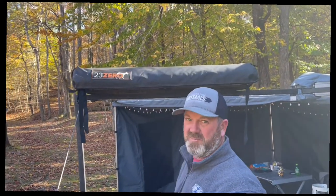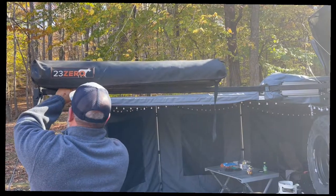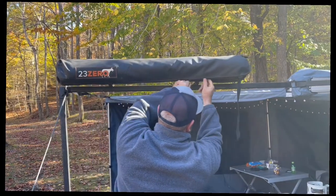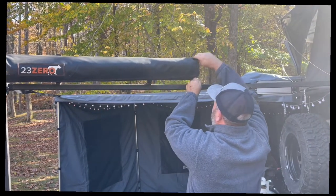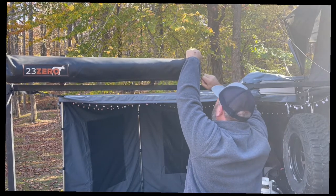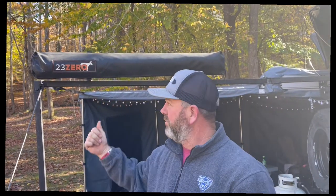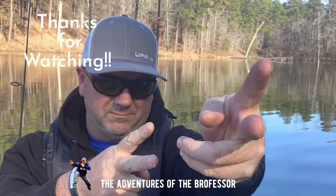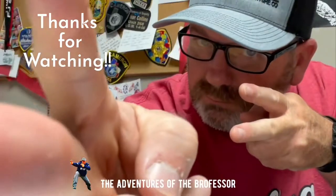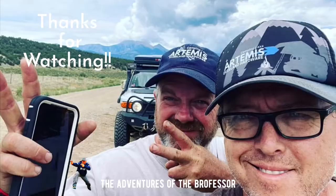One person can put it up and take it down in no time. And there it is — done. That's the 23 Zero Peregrine shower enclosure.